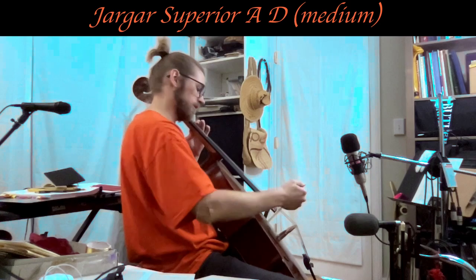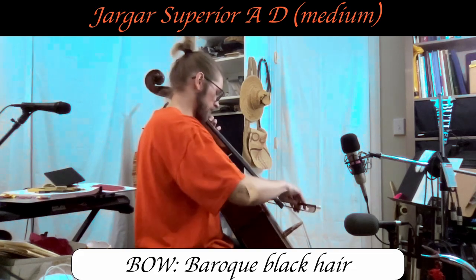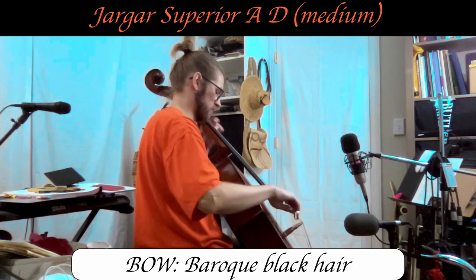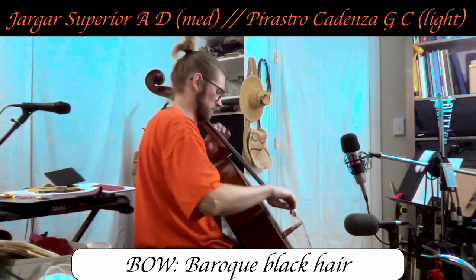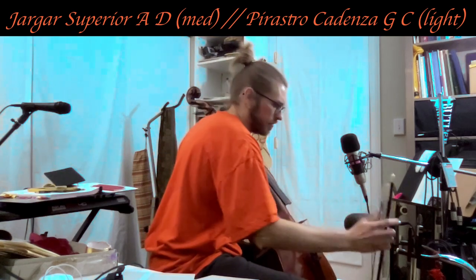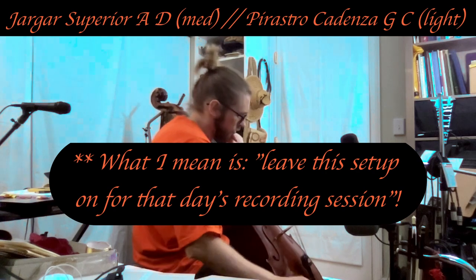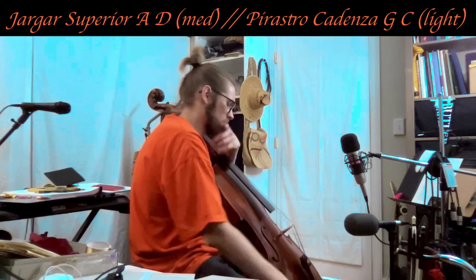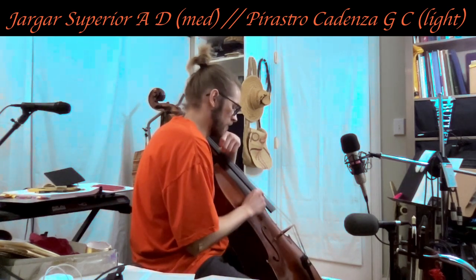Much easier to play double stops with a first finger on the A and D string with this setup. I might just leave it like this because honestly, I know that the Larson strings are pretty thick and darker and smoother in their tone, and there's just enough extra bass coming from them.